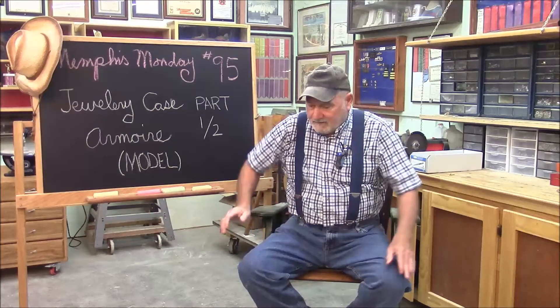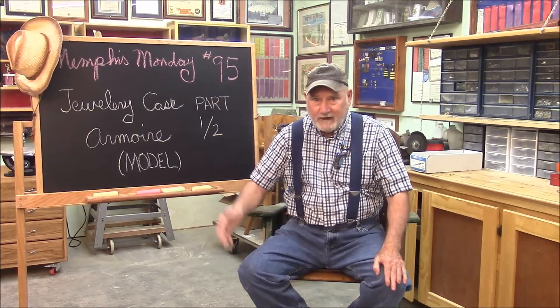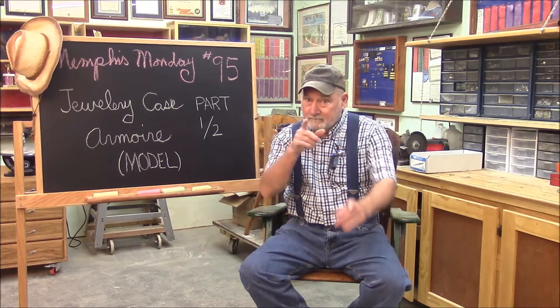Welcome to another Memphis Monday. I'm glad you could make it back. Today we're going to build a jewelry case armoire. I didn't know what an armoire was until I got this assignment, and not only didn't I know what an armoire was, I certainly didn't know how to build it. So I'm going to split this adventure up into two parts. Today we're going to build a model, try to build a model and come to terms with how this thing is put together — the parts, the joinery, and this and that. That'll serve as a prototype when we finish the project next week or the week after. But we're not going to get ready for anything unless we get to work.